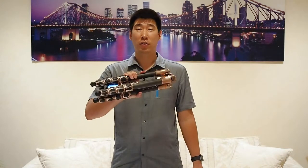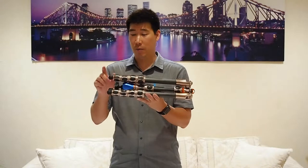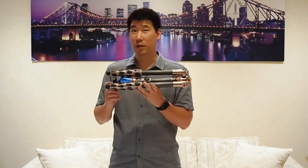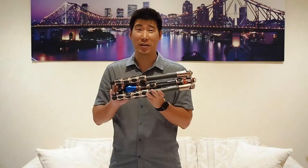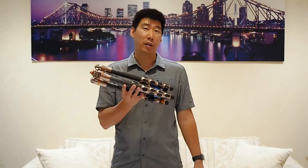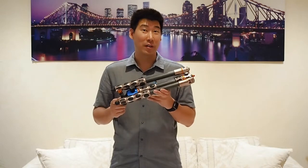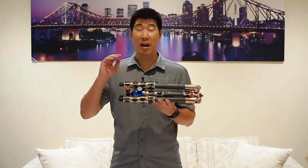It is designed more for traveling but it can do way more than just traveling. As you can see, it's currently in its most compact form — 40 centimeters long. Don't underestimate it: it can take a maximum payload of 30 kilograms. It's mind-blowing what it can do. It's made of carbon fiber and weighs around 2.3 kilos with the Airhead 360 included.